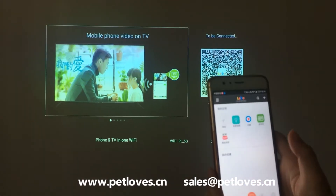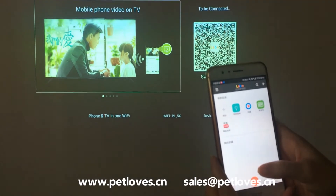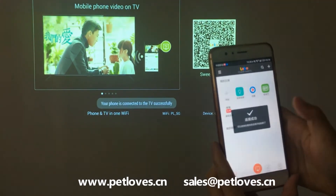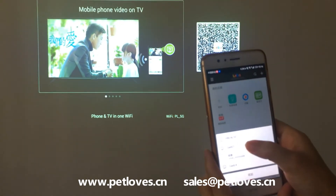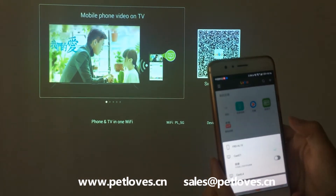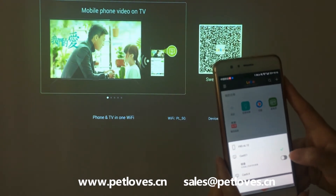Open the APK and press TV. Choose the name that matches the device name — Case C1 — and press screen mirroring.